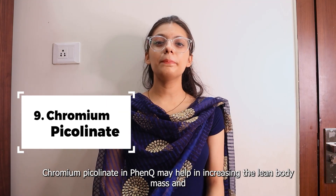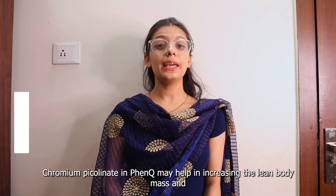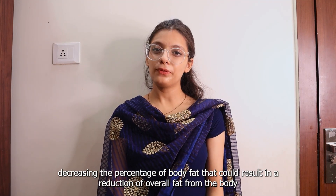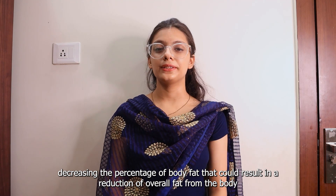Ninth is Chromium Picolinate. Chromium Picolinate in FenQ may help in increasing lean body mass and decreasing the percentage of body fat, which could help in the reduction of overall fat in the body.